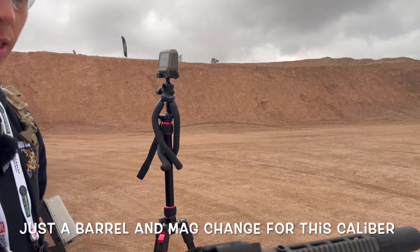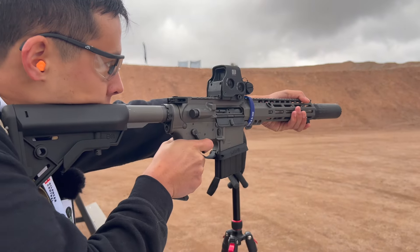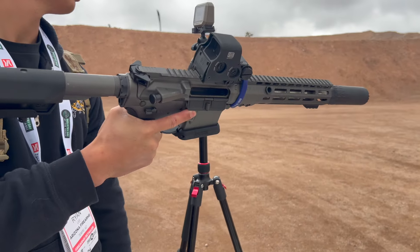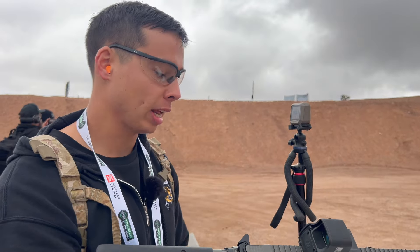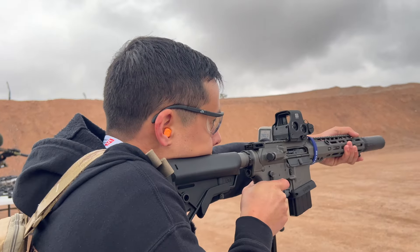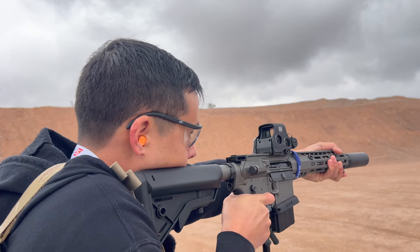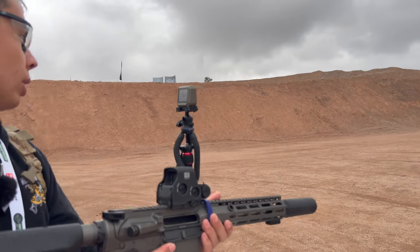This is the Sons of Liberty Loyal 9. Reading at 2,902 — that's still really fast out of a 10-inch barrel. And this is 105 grain ammo. Let's see what velocity we get out of a 10.5-inch barrel — 2,308. That's still fast. So 2,305.